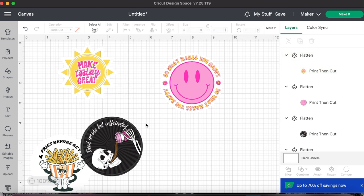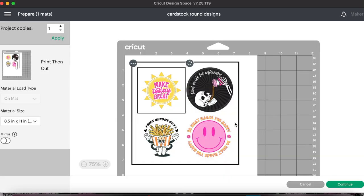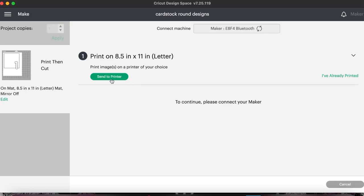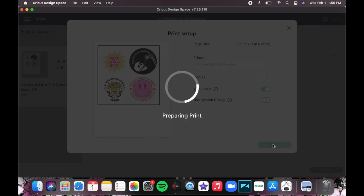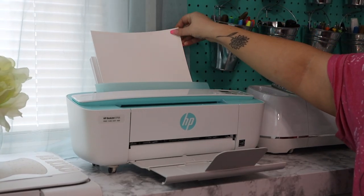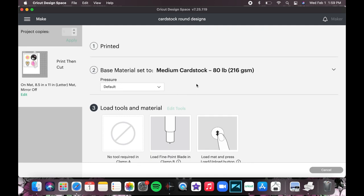Now we are ready to cut out our designs, so I'm just going to hit 'make it.' Now we are ready to put the cardstock into the printer, print these out, and then load that cardstock onto our Cricut mat to cut them out. I'm going to hit continue, then hit 'send to printer,' make sure the right printer is selected. I always check 'add bleed,' and then we're going to hit print. I'll select medium cardstock as my material, leave the pressure at default, and we are ready to load our printed cardstock onto the Cricut mat to cut.